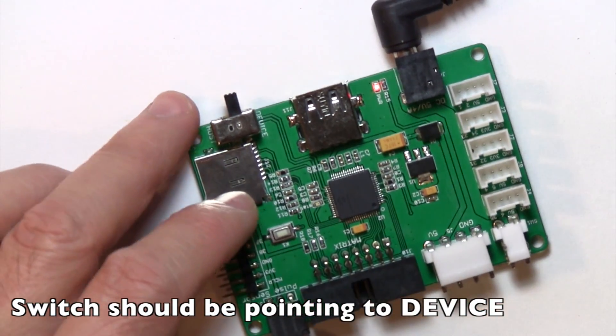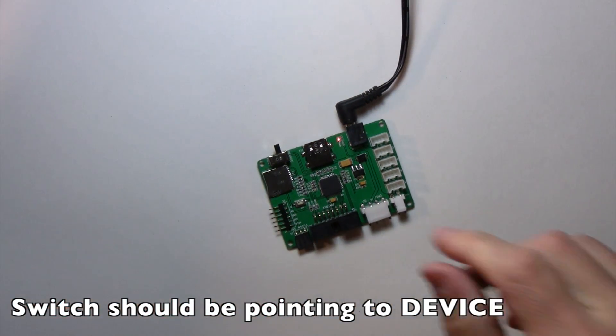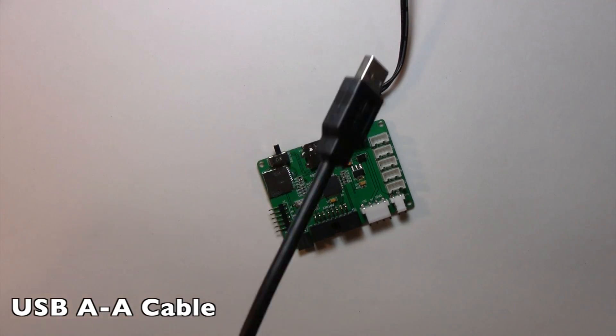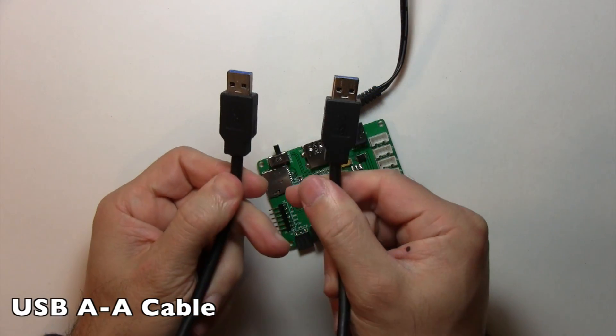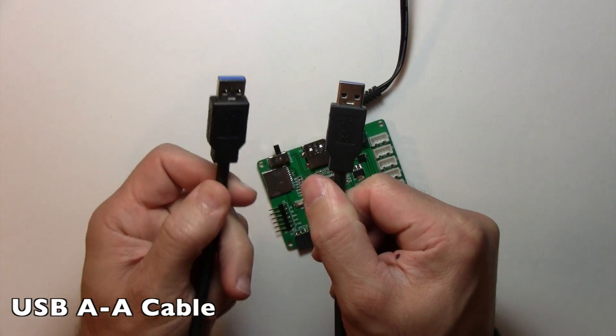We're going to take that special cable that came with the kit — it's called a USB A-to-A cable. Hopefully you didn't lose it, but if you did it's okay, you can still get them, they're just not as easy to get. It just has two connectors that look the same on both sides of the cable, so A to A.